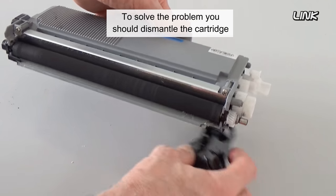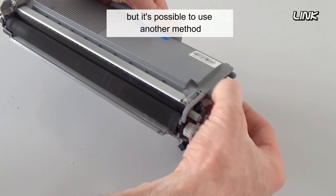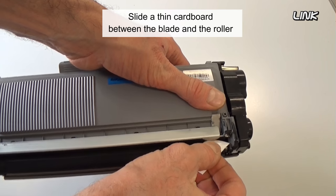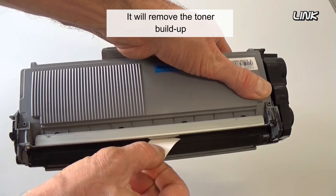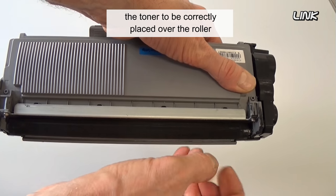To solve the problem, you should dismantle the cartridge and clean the blade. But it's possible to use another method: slide a thin cardboard between the blade and the roller. It will remove the toner buildup and the dirt that prevents the toner from being correctly placed over the roller.